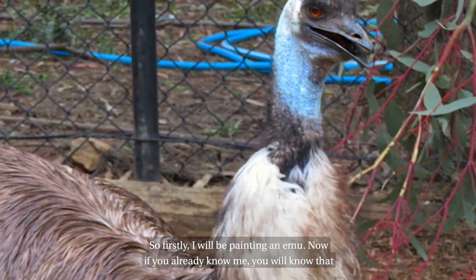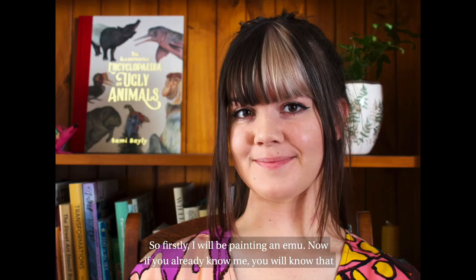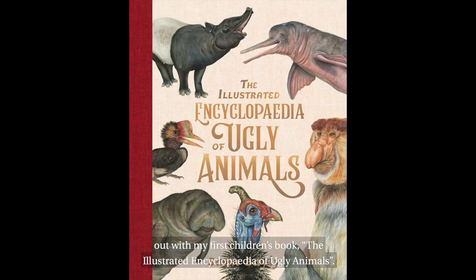So firstly I'll be painting an emu. Now if you already know me, you will know that ugly or unusual animals are my area of interest, which is why I recently came out with my first children's book, The Illustrated Encyclopedia of Ugly Animals.